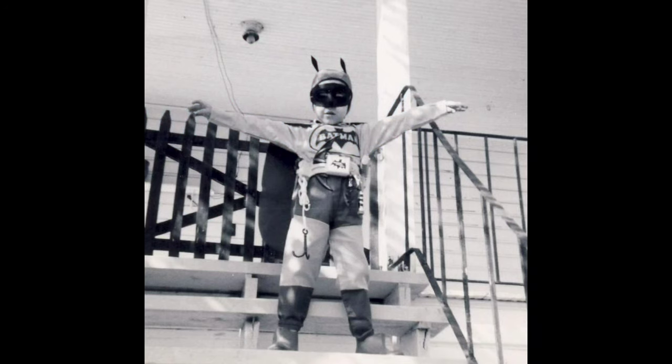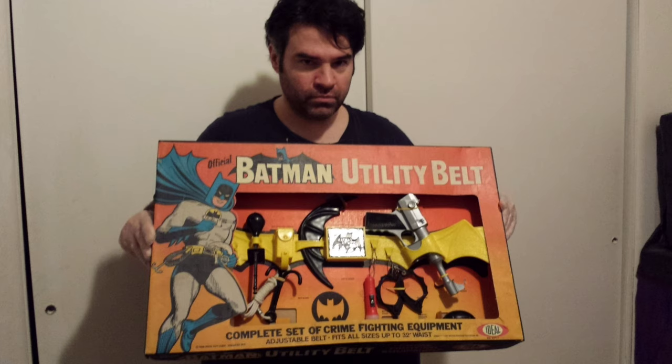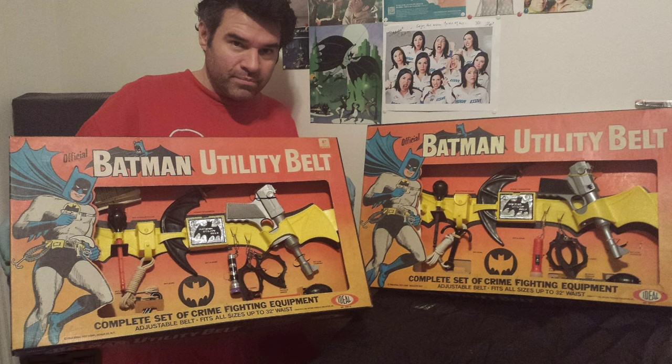Hey Batcollectors, today we're going to talk about the 1966 Batman Utility Belt set by Ideal. It is a holy grail of vintage Batman toys. For decades I was obsessed with this toy. I owned a total of 21 sets — 18 for a long time — and in addition the prototype factory test shot set in mock-up box.